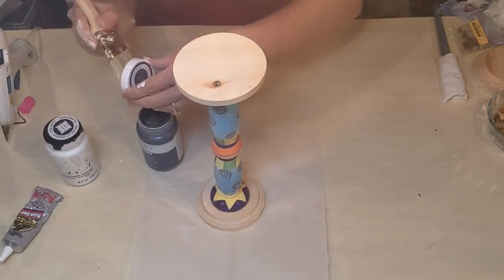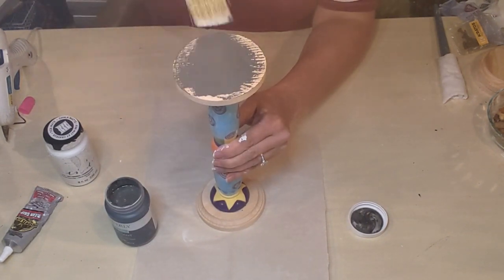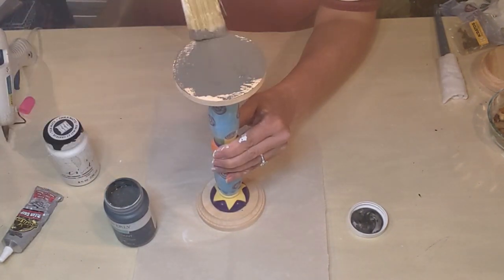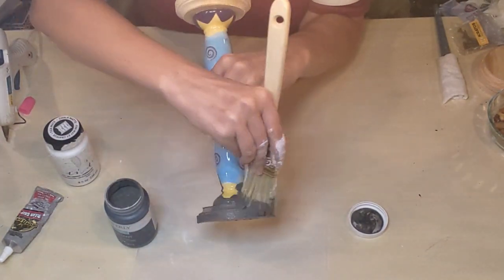I'm going to use the Elephant chalk paint by Waverly as well as my Adirondack White, and I'll give the candlestick a couple of coats of Elephant all over.